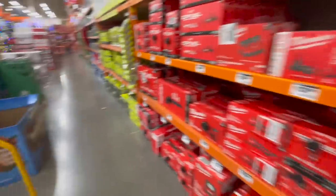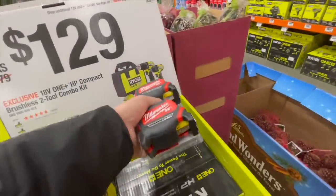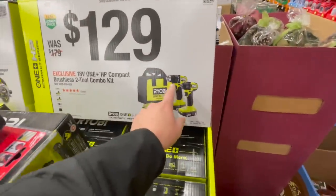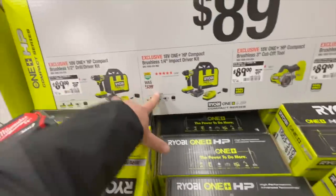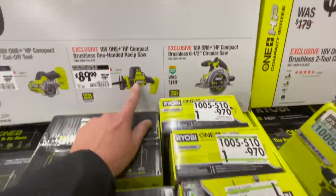Ryobi — fantastic deal right here. It'll do the job for the professional homeowner. 129 for their compact dual driver and impact driver kit. Not bad. Or 89 for either of them separately, or the three-inch cutoff tool, single-headed reciprocating saw.